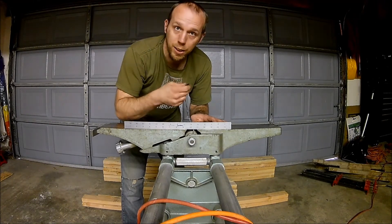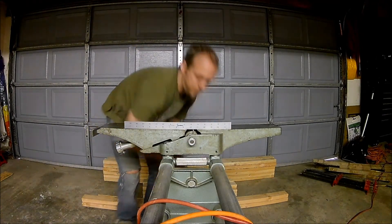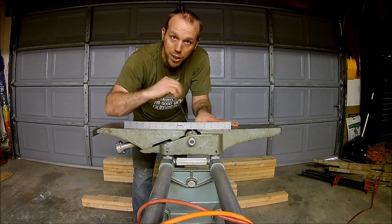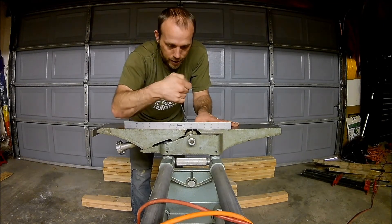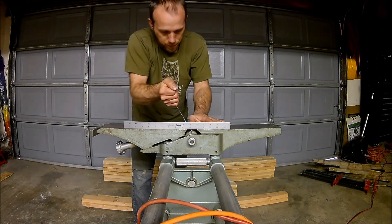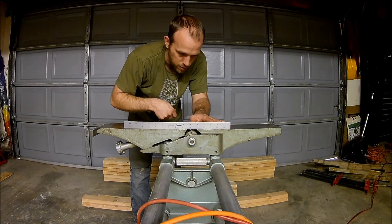You also want to check it after to make sure you're still in alignment, and then you can loosen and readjust if you need to. Once you get all three tightened down and your adjustment is still good after tightening them down, then you're good to go and ready to rock.